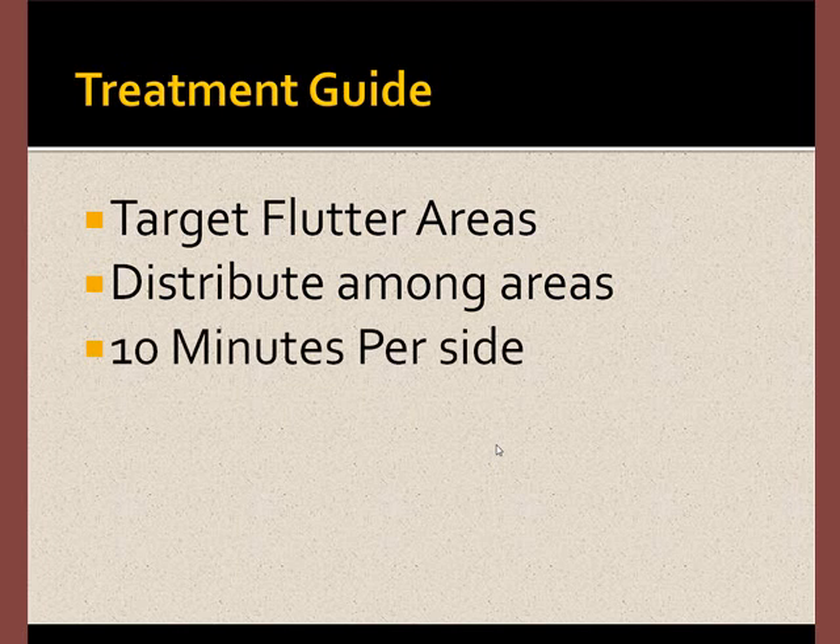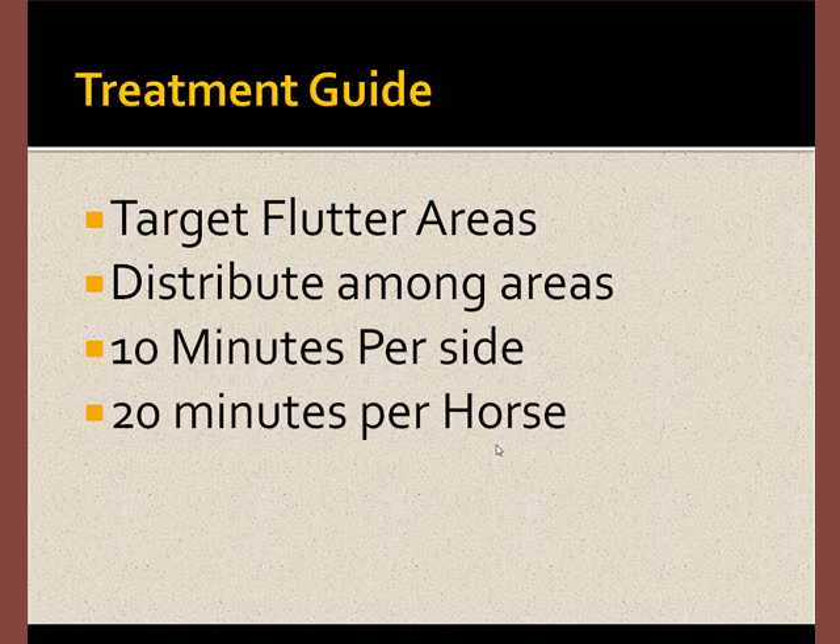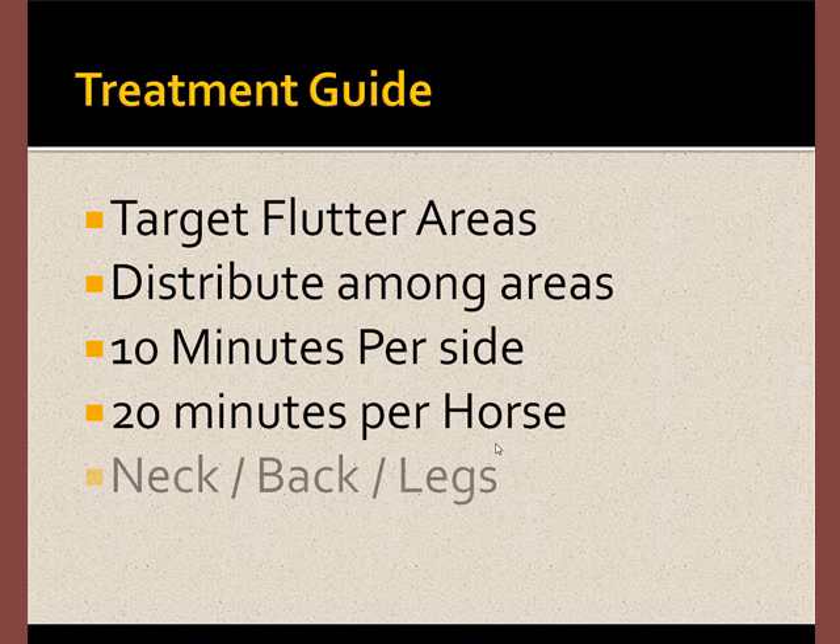We recommend 10 minutes per side of the animal and 20 minutes for the entire horse. We suggest that you target the neck, back, and legs with this time allotment.